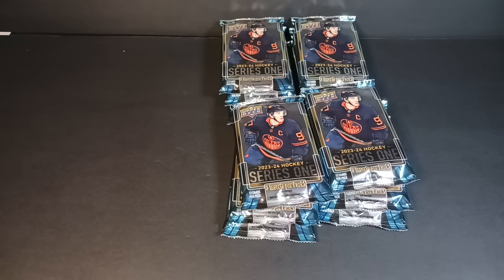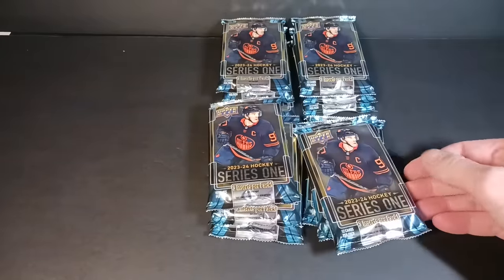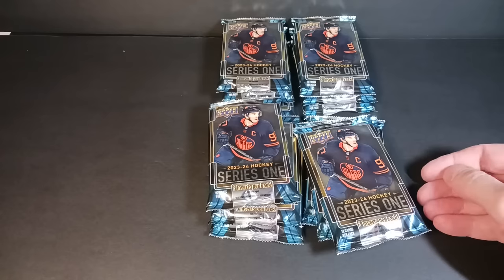There are some new inserts. The first is called 200 by 85 — the dimensions of a hockey rink — and there are black parallels of those. There's also a new one called Star Surge with red die-cuts, at 1-in-240 packs — I'd imagine those are hobby hits. Dazzlers are back in pink and rainbow-colored versions depending on format. Special Edition, Star Zone, and Teacher's Pet are all new easier-to-pull inserts. From what I gather there are 3 inserts per pack if not more, plus parallels — so a lot of inserts, a lot of sorting, a lot of fun.